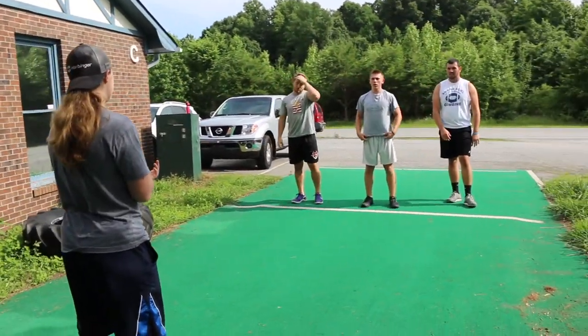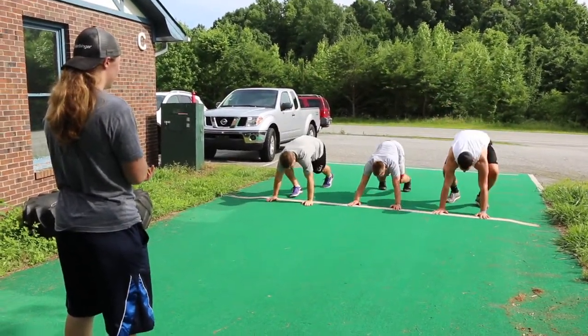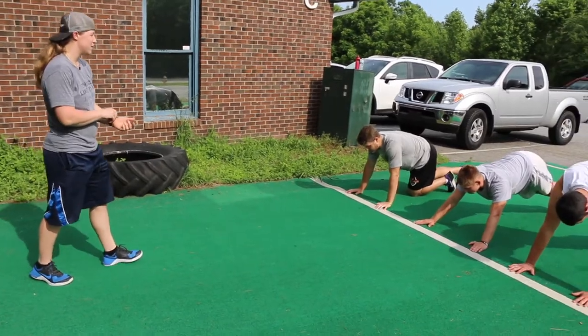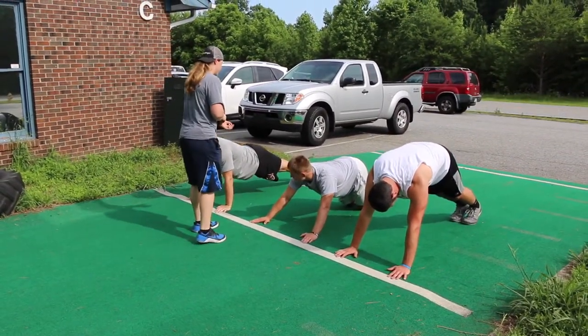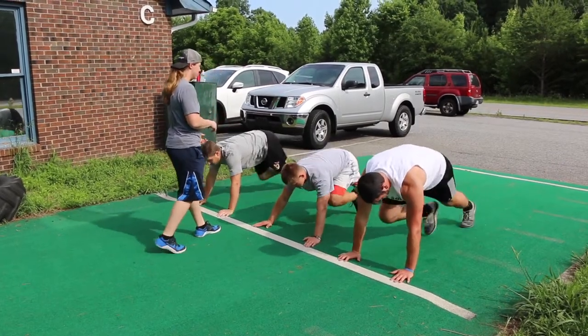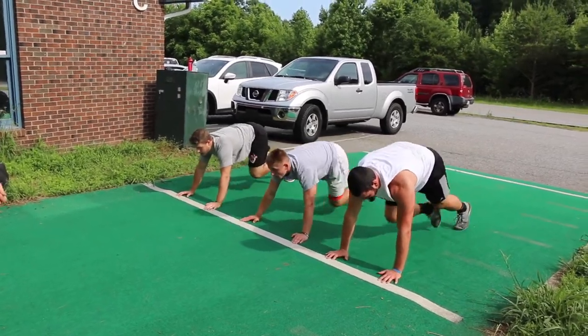You guys remember mountain climbers? We're going to do three sets of 30 seconds. Get in the push-up position. Try to keep those hips neutral, stay tight in the back.